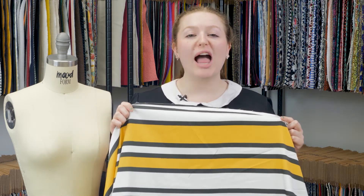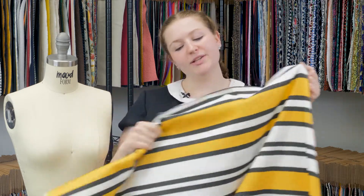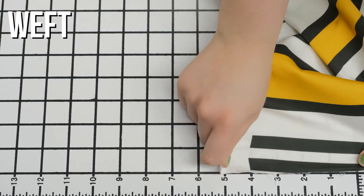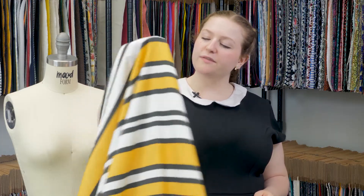This is pattern number MD0176, Mood's exclusive yellow Aina Stripe Stretch Con Satine. This product has a really creamy soft hand with excellent weft stretch, though it is completely sheer. It has a substantial flexible drape, and these stripes are so fun.